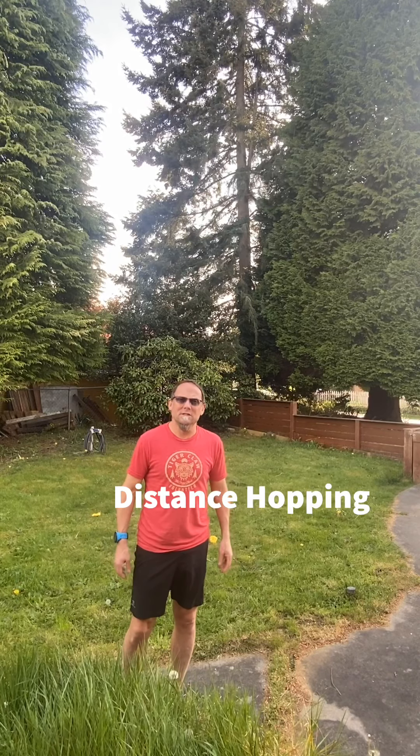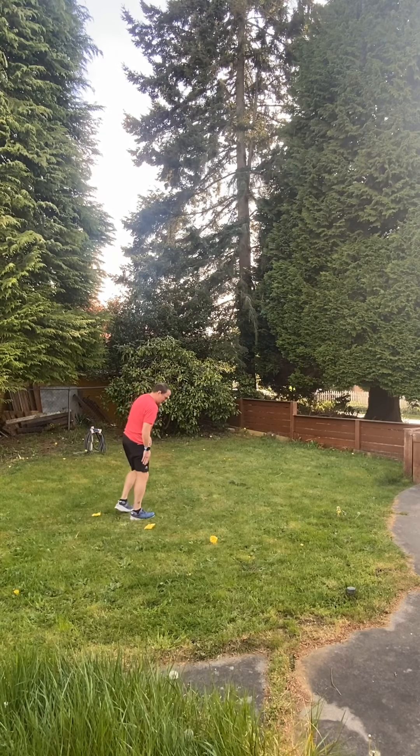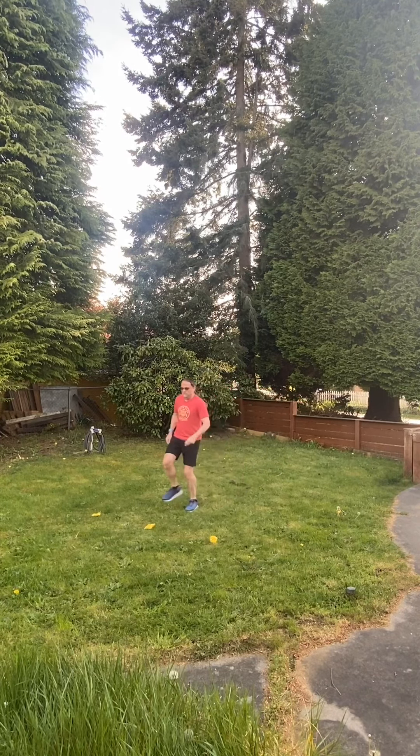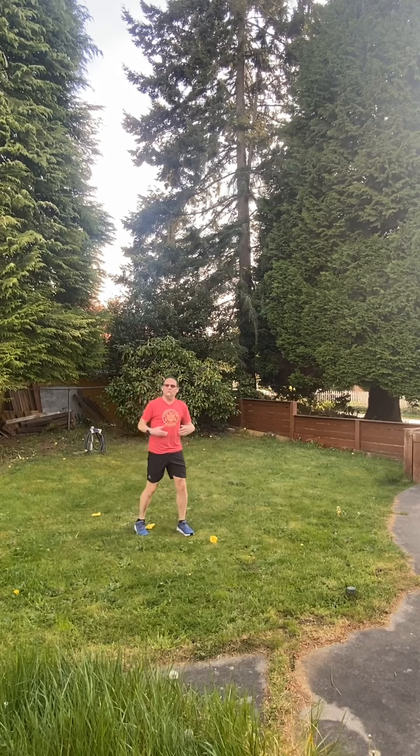The first exercise is distance hopping. We're going to start out on one leg and hop three times out, then switch legs and hop three times back. For your workout you're going to do this ten times — out and back ten times. We'll start hopping on our right foot: one, two, three. Turn around and go left foot back: one, two, three. That's one. You're going to continue that ten times. If it's easier, you can go all the way out and all the way back on one leg, then all the way out and all the way back on the other.